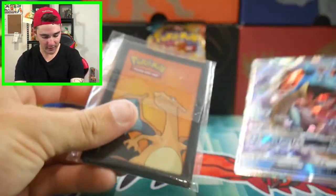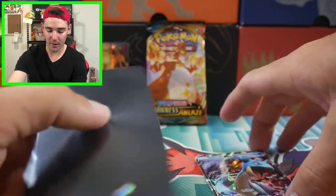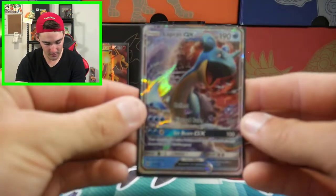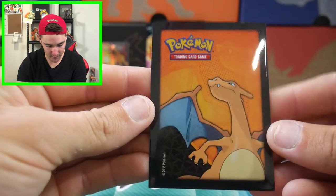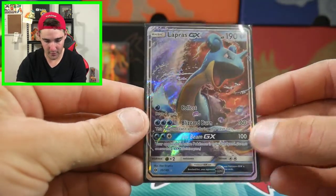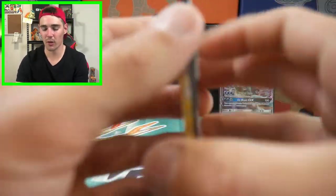We're going to be using these Charizard sleeves just because it is the theme of today's opening, so we'll put that one straight in a Charizard sleeve. Nice looking sleeves back from 2015. Nice way to start off this opening, guys.